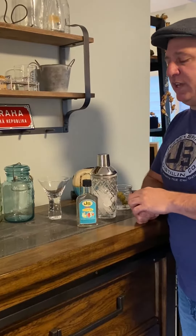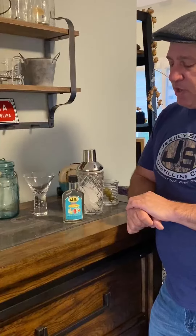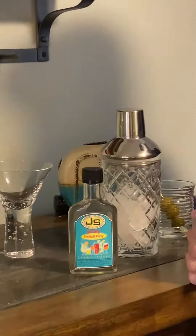We're excited about our Jersey Cocktail Party line, which are original packaging cocktails, much like you get from our tasting room. We're going to show you how to do the different ones. We have martinis, we have old fashioneds, and we have just mixed drinks.